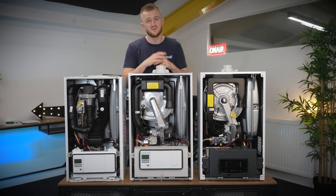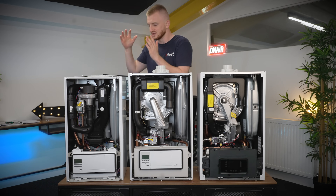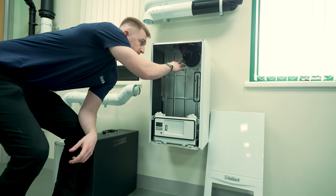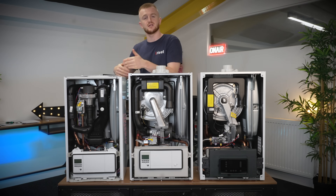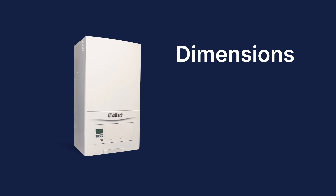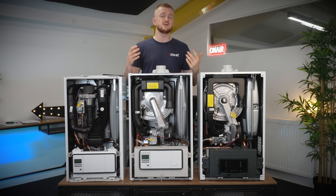The next category for me is convenience — which boiler is the most convenient inside a home? This has to go to the EcoFit Pure due to its rear flue option and easy cupboard-fit compact design. You can see the width difference compared to the other boilers — it's a crazy difference, and the depth is a lot less too. The dimensions for the EcoFit Pure are: height of 702mm, width of 390mm and depth of 295mm.